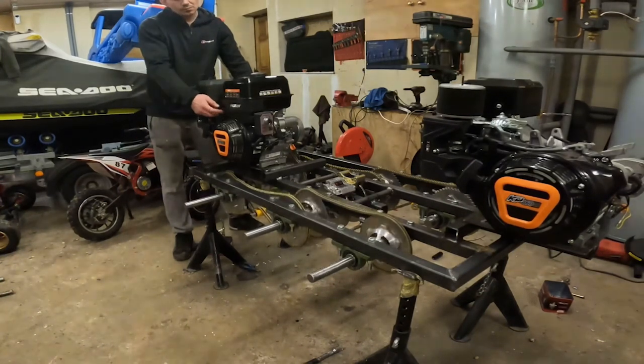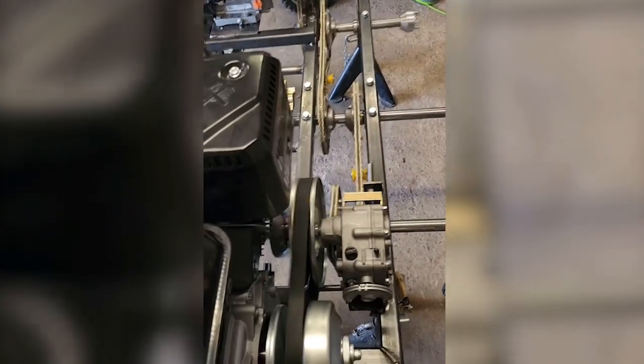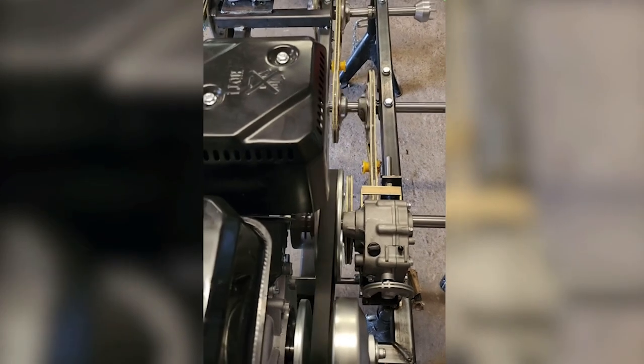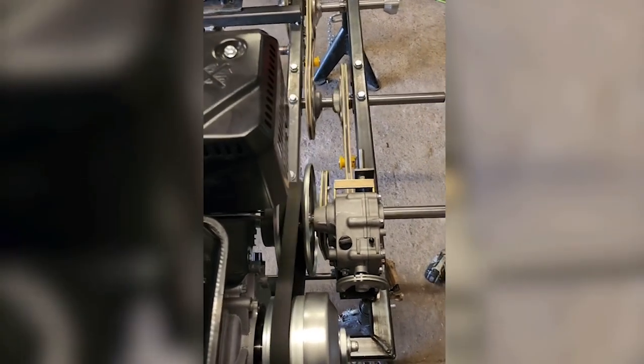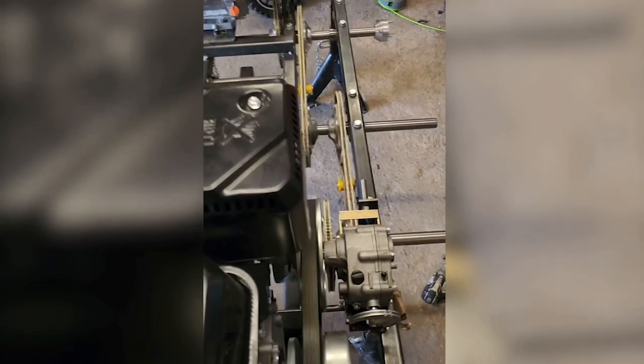The front engine was rattling so I didn't even put the bolts in the front one - I just wanted to make sure it was going to work. Here's me doing the second test with both engines running now. It was quite important to get it all lined up; the chain was coming off all the time so it took me quite a while to get everything lined up and staying on.